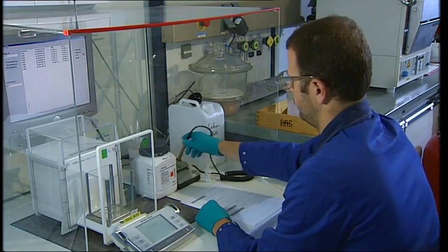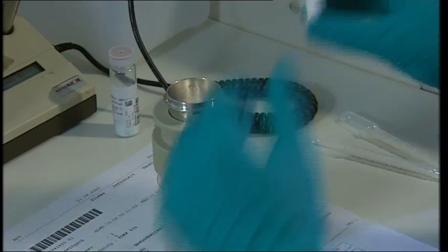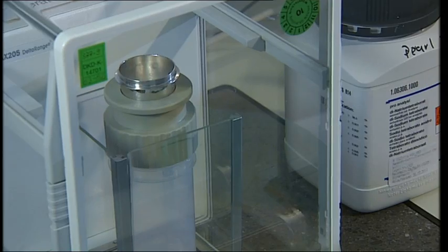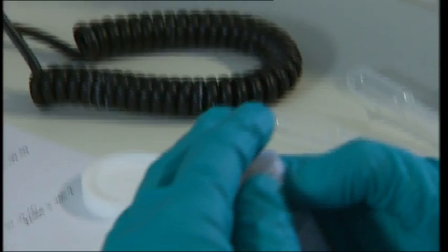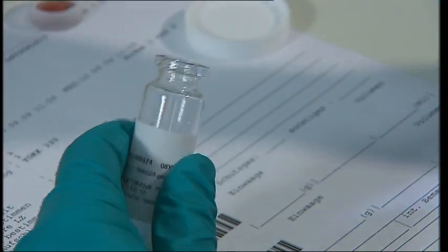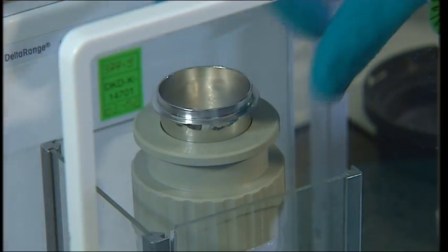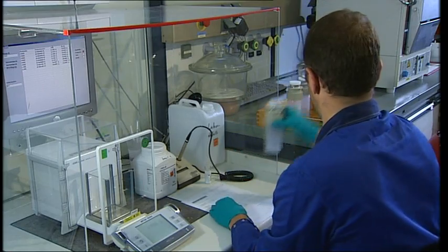The procedure consists in detail of the following steps. First of all, the sample is weighed out into a platinum crucible. In the same working step, the melting agent is also added. The platinum crucible is then covered with a plastic cap and placed onto the lid of a plastic beaker.